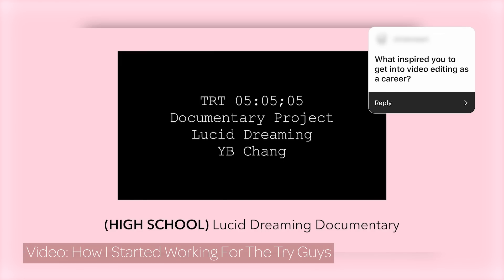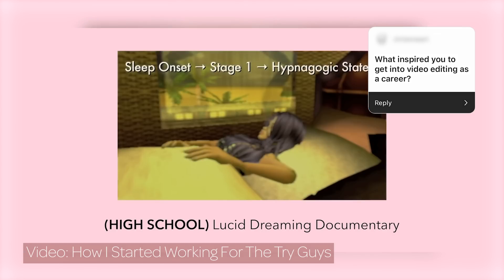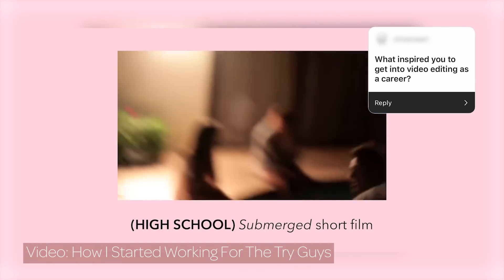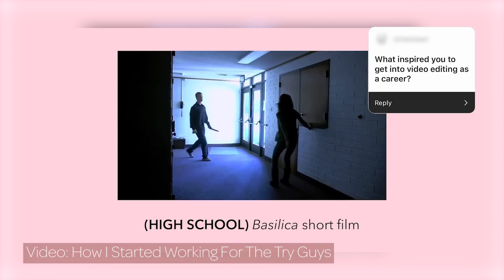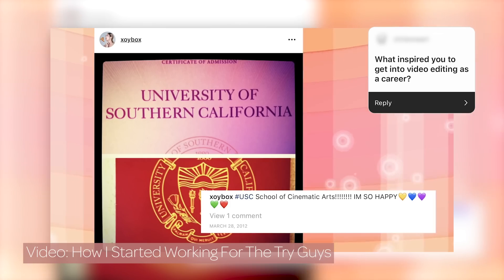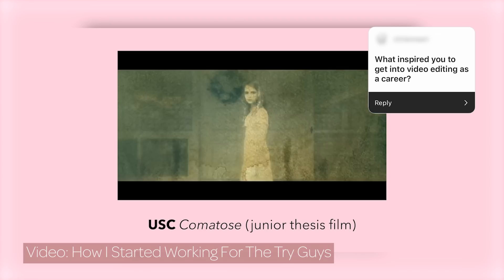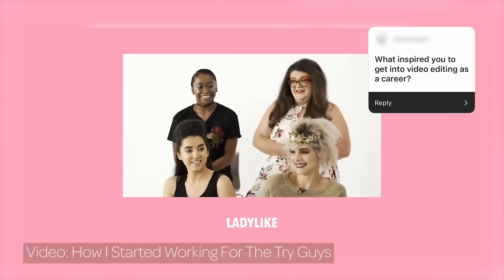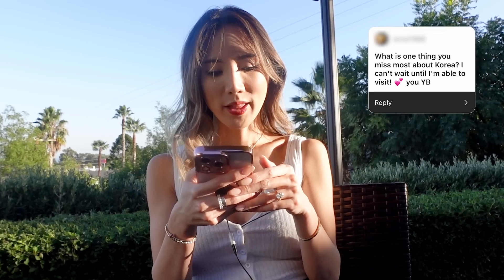What inspired you to get into video editing as a career? I always liked creative writing and storytelling when I was little, and I thought I wanted to be a writer. In the beginning I took video production in high school, which made me realize it was a lot like writing and storytelling. I went to film school, which helped me learn everything, and that made me realize I really liked video editing. When I was at Buzzfeed as a video editing intern and then fellow, I built the professional side — that's where I met the Try Guys.